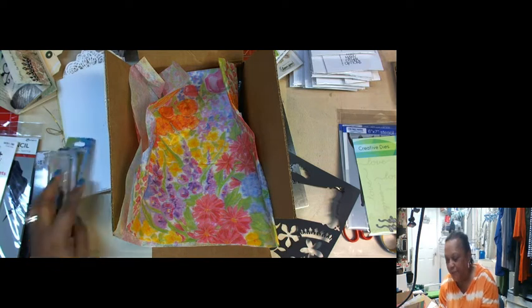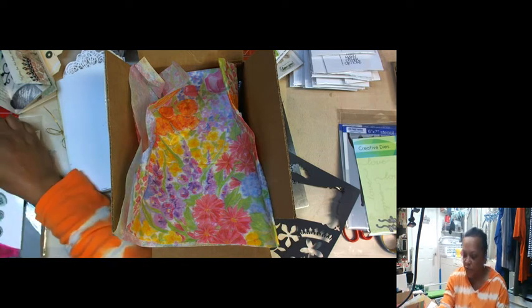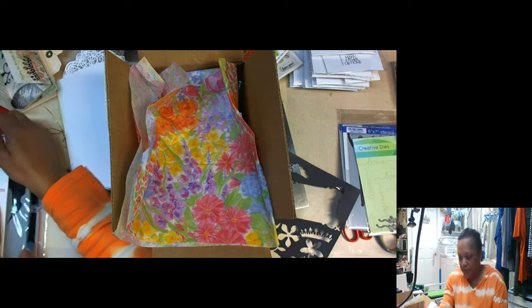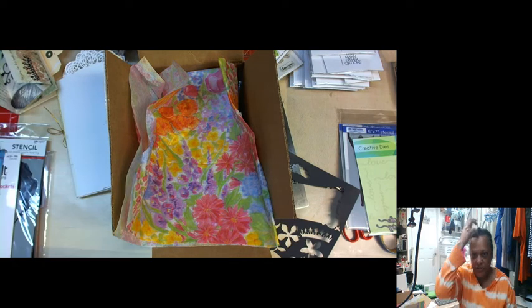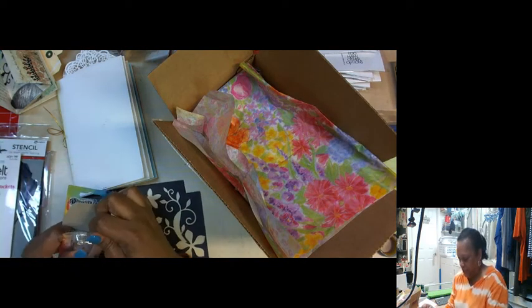Well, I'm here and just waiting for 7 o'clock and then I will go ahead and get started. I might test these out while I wait — got these babies.